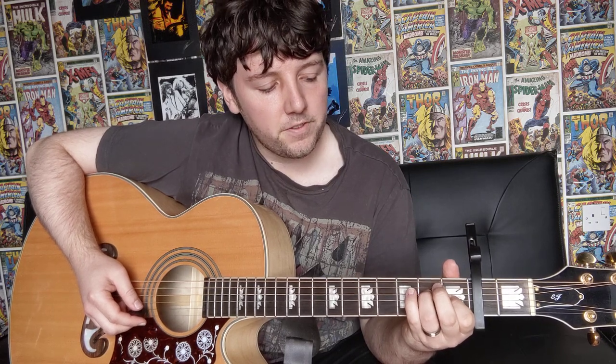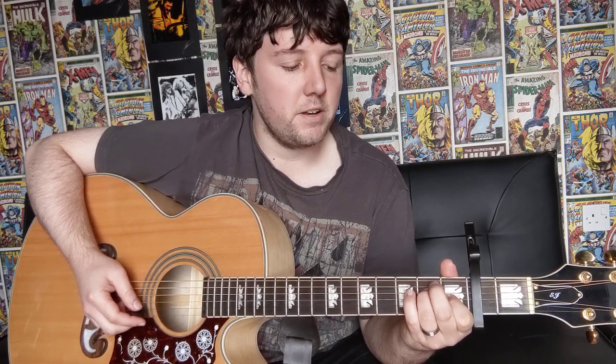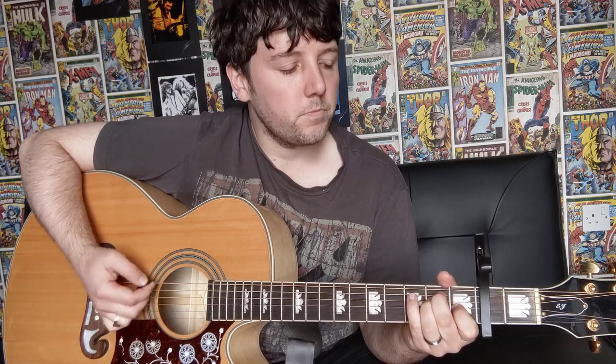Then on to your A major for eight downstrokes as well. Then up to your E major, which is your first finger on the third string at the first fret, third finger on the fourth string at the second fret, and your middle finger on the fifth string at the second fret. That's your E major chord, and you're doing 16 downstrokes for that. You do that sequence twice — so F-sharp, A major, E major, then F-sharp, A major, E major again.